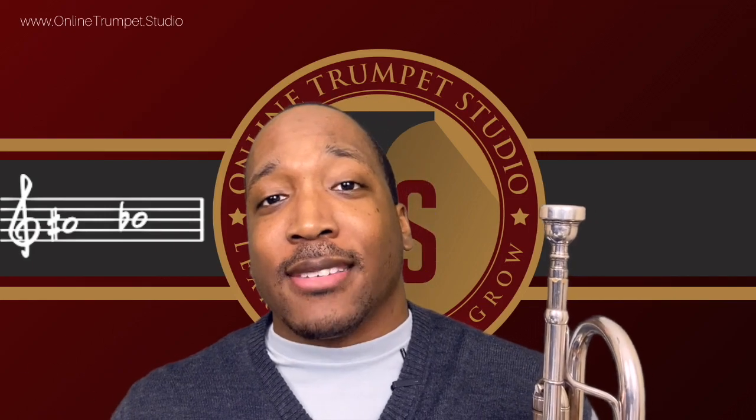Although A-sharp and B-flat share the same pitch — they sound the same — they are spelled differently. A-sharp sits on the second space of the treble clef staff, while B-flat sits on the third line.